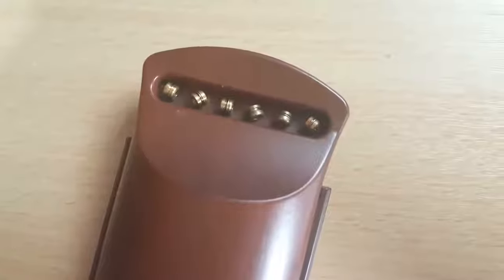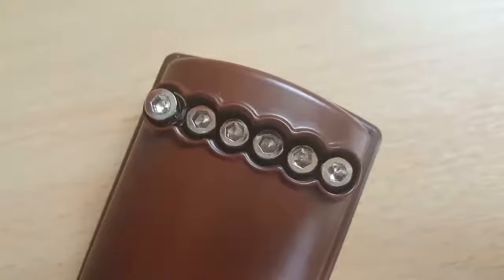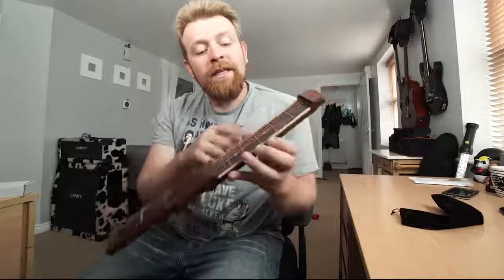Looking at the back, you can see that there's some strings that go through it, and there's some Allen key tuning pegs. I spent a very long time trying to tune it before I realised that that's not the way intonation works, and it is in fact just this — it is quite simply six frets on a small section of neck, and that's it.